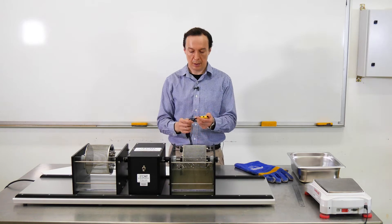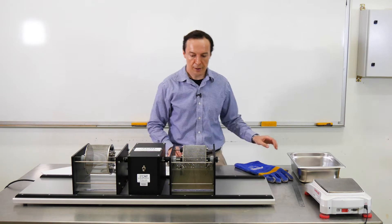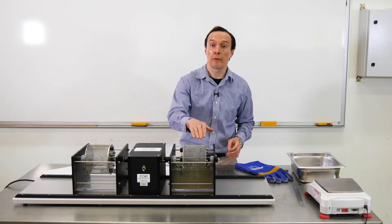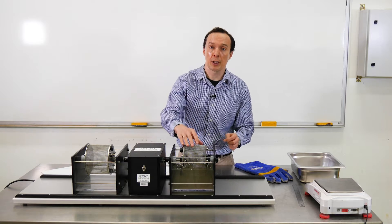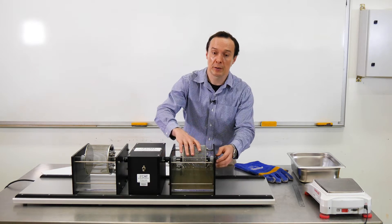It's been 10 minutes — we stop it. What we'll do next is again put the drum and the rocks in the oven and dry it for six hours. Then we're going to measure the mass of the drum together with the rocks, and that will give us the slake durability index for the second cycle.